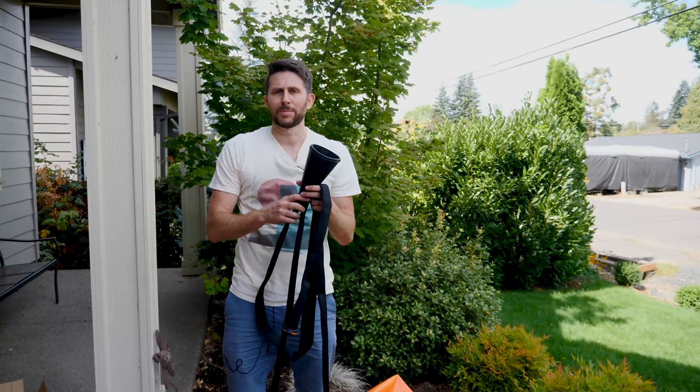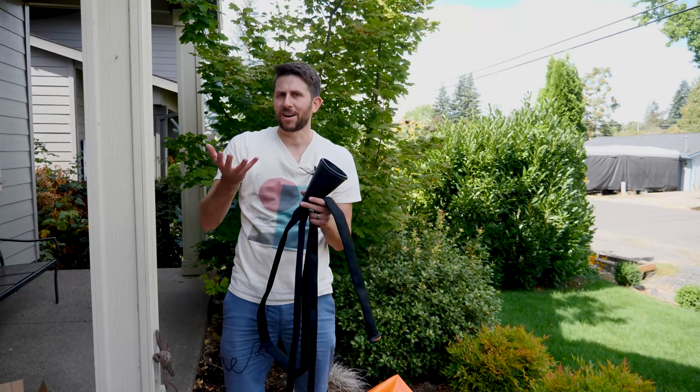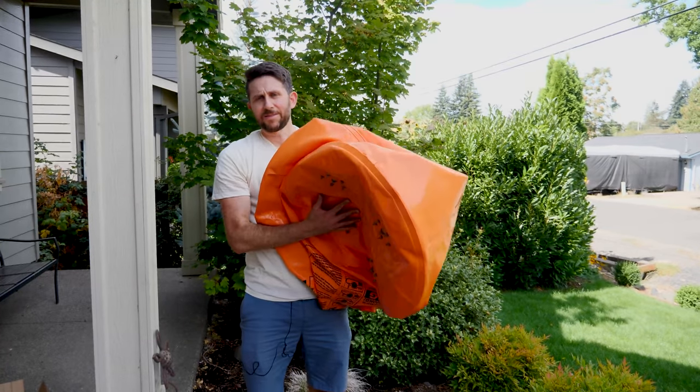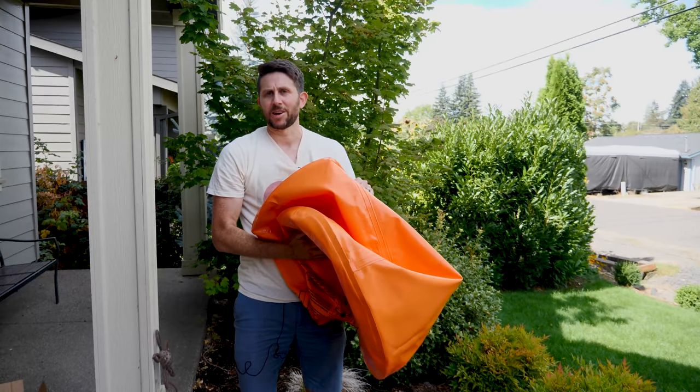The pressure from the exhaust should pump up the bag enough that it can lift the car up — enough for you to get out of a spot where you're stuck, or even change the tire maybe. So let's see if we can actually lift my car up using its own exhaust.